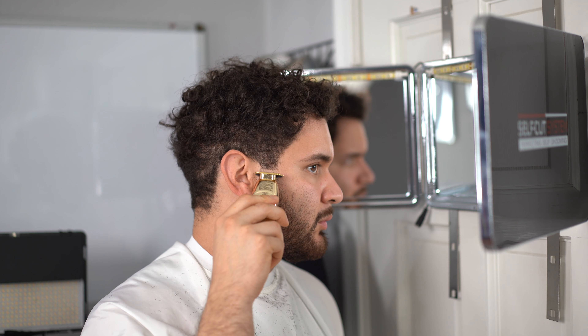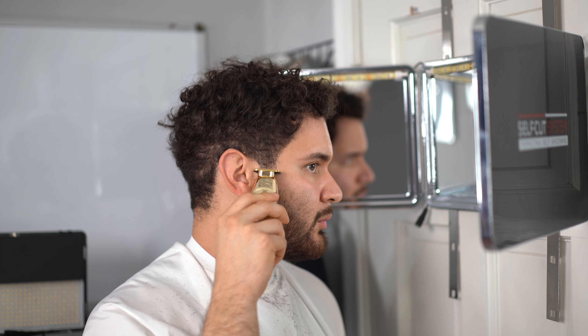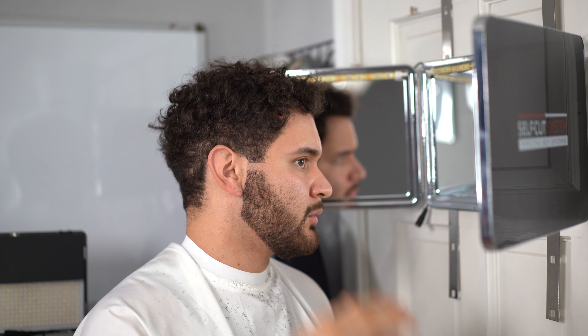Once we outline the edges of our beard, our beard is a lot cleaner, so we can go in and start fading it. We're going to separate our sideburn area from our beard area. Just pretend you're going to give yourself sideburns and create about an index finger-width guideline with your trimmer. This is the zero, and we're going to start our blending process.